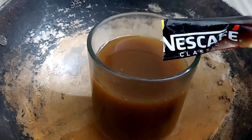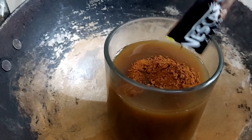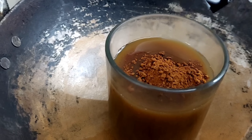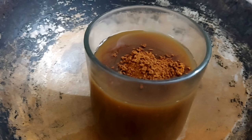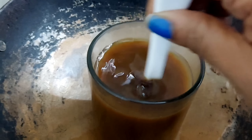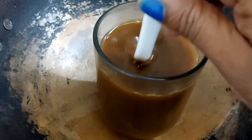I am going to add a special ingredient that is very good. This is coffee powder. It will make the hair dark and shiny. Coffee is good for our face and hair. You have to add a cup of coffee powder.